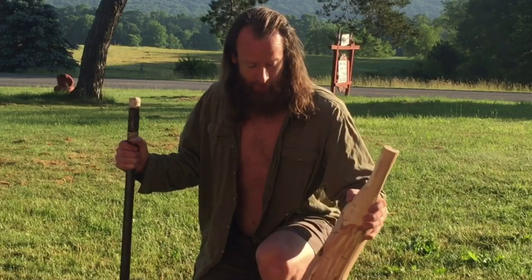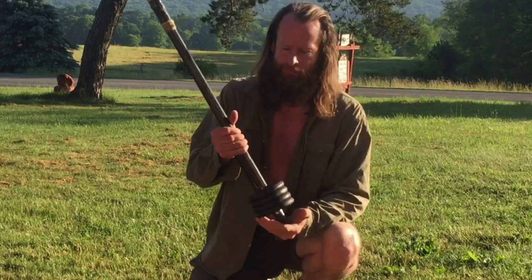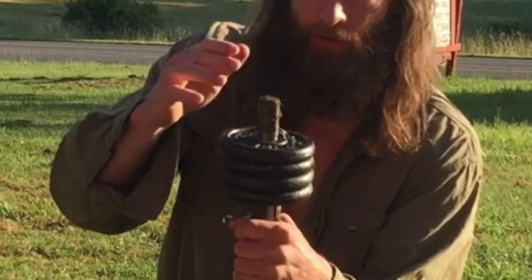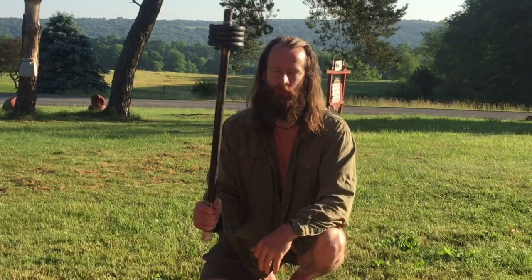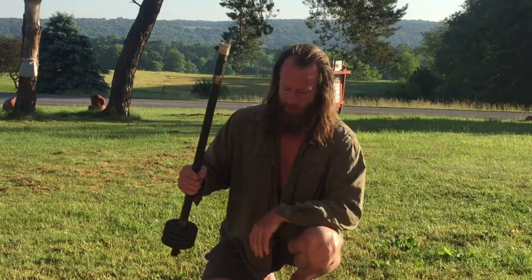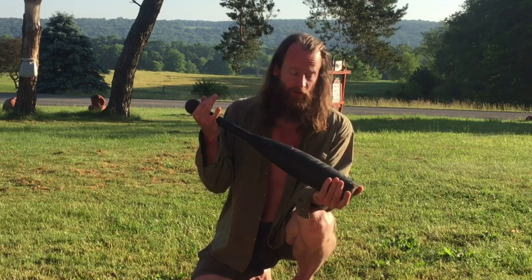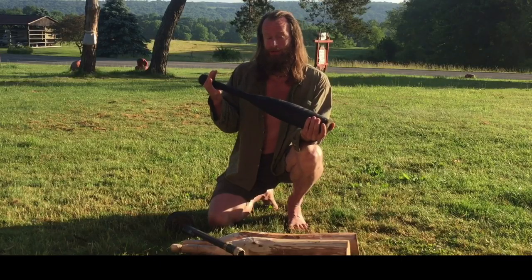If you like something heavier to train with, get a bigger log or you could put something together. This is an old musket barrel that I had — I welded on a one-inch piece of steel rod on the end of it, which allowed me to fit weights on the end. So this is probably 20 pounds, and for one-arm work it's pretty hefty. If you'd like something even heavier for two-arm work, you could get an all-steel club — this is 45 pounds, and for two-arm work it's a beast. For one-arm work, you're a Hulk. These things are no joke.